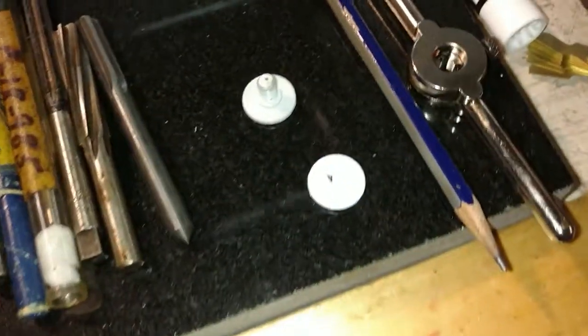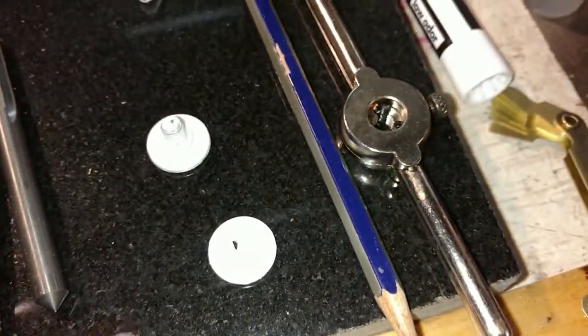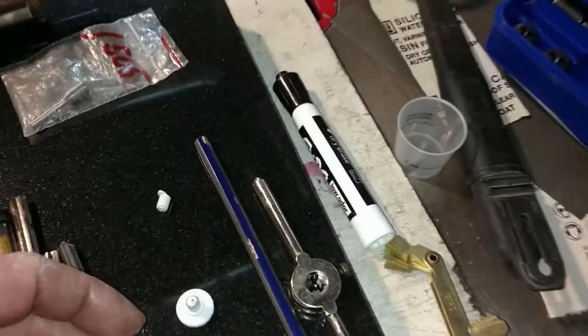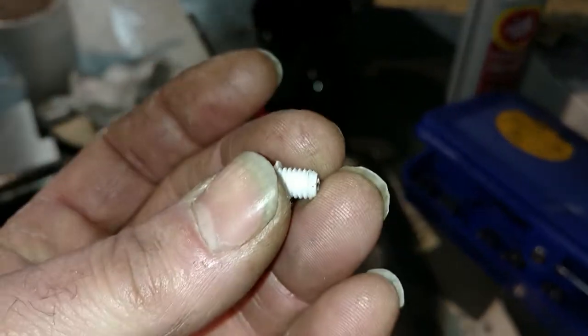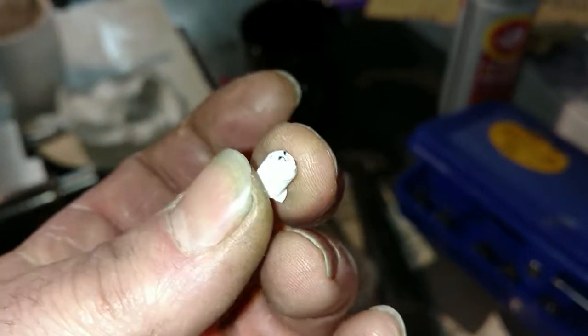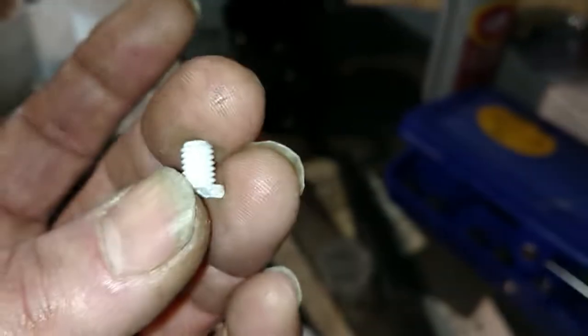Delrin? Did you measure the thread size? Yeah. What is it? One millimeter. One millimeter? That don't look like one millimeter. Oh, that's your thread pitch — one millimeter. Oh yeah, sorry. But the diameter... six? I used this thing. Oh, a thread gauge. Okay, cool.